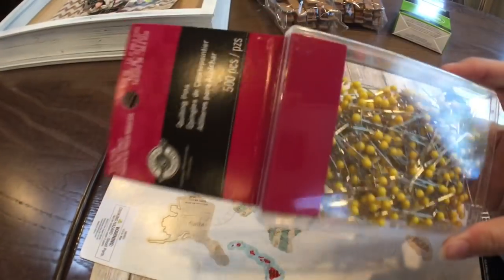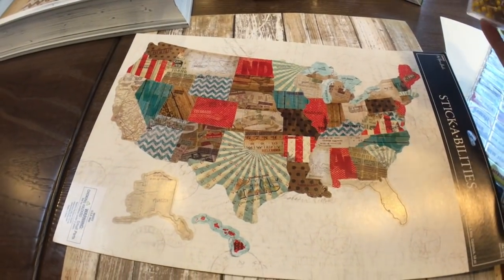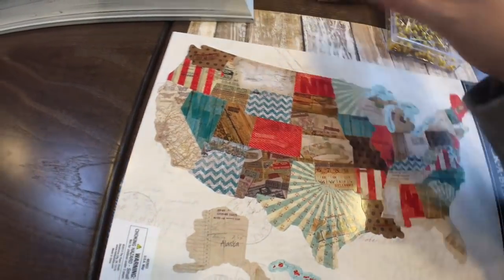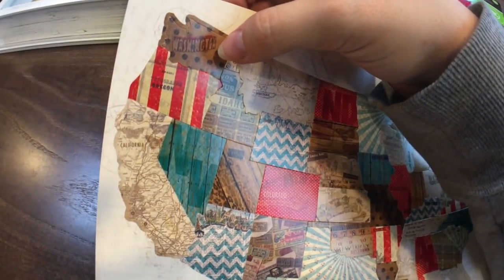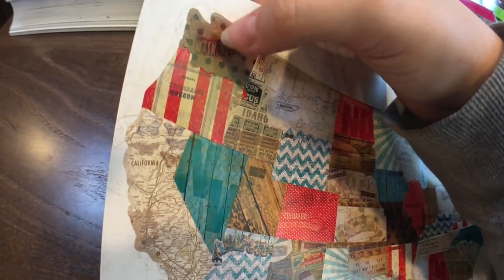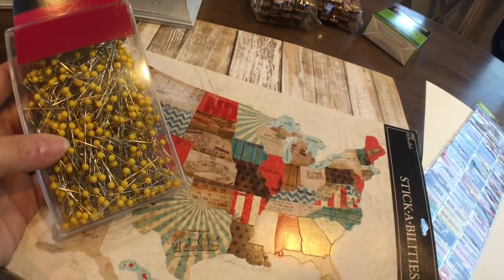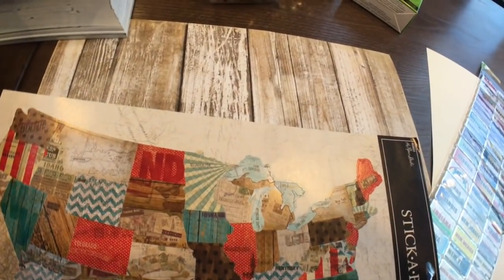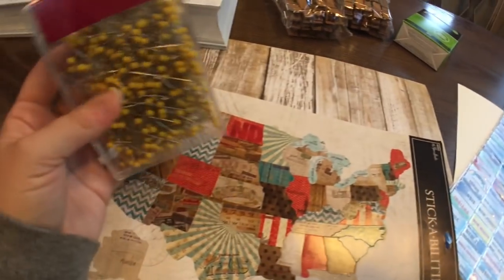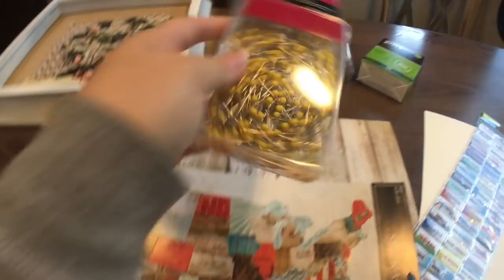We'll be using these pins — we got a nice big box because we're going to be going a lot of places. This is not going to be just a 'states we've been to' kind of map; we're going to try to put pins as close to where we actually go in each state. Like, we just left Newport, Washington — right about where that polka dot is, we're going to put a pin right in there. We picked yellow so it would show up well, although now that I'm looking at it, white would look good too. But I got the big box — 500 pieces — so we have plenty.